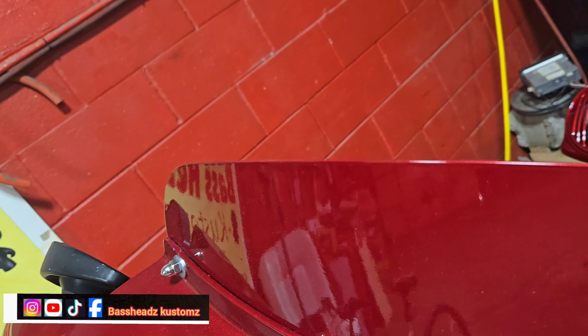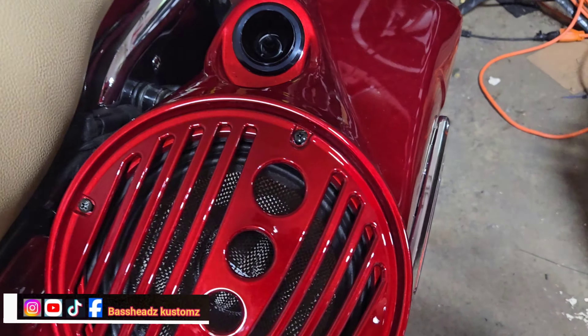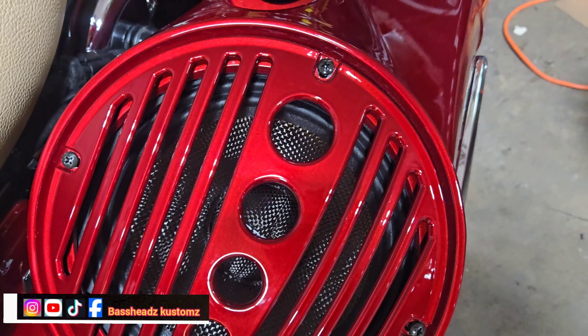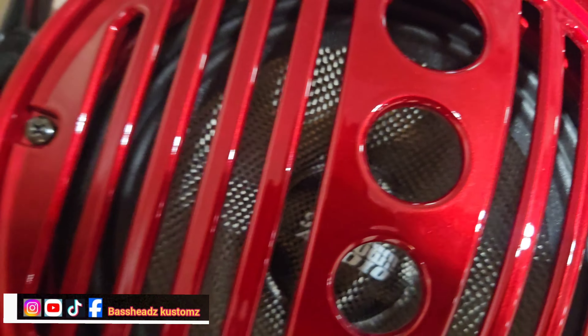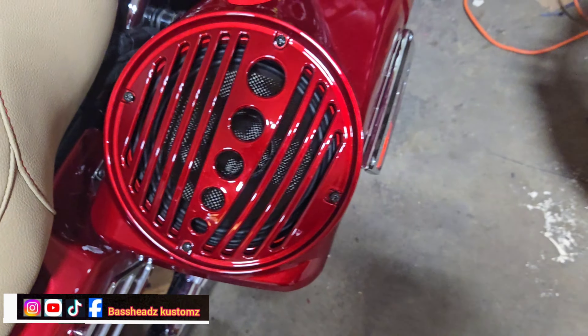We painted everything — painted this windshield too, painted the lower fairings, and painted the bags off. The eight-inch speakers are Sundown — those are Sundown eights. The only thing that's not PRV is the eights and the amps. Sundown eights and Sound Digital amps, some 800.4 — the things play.